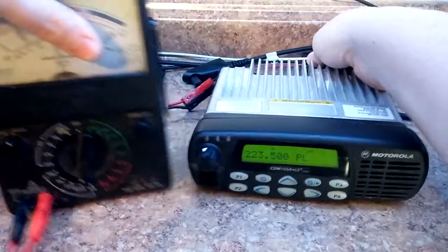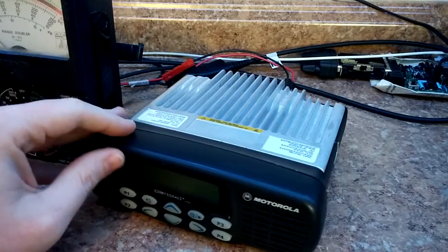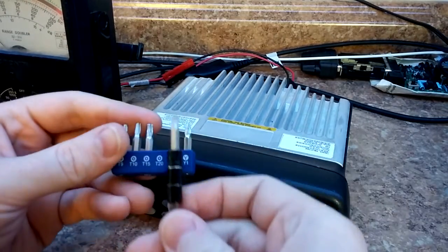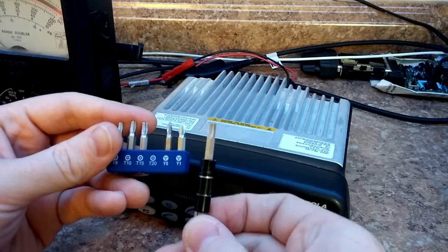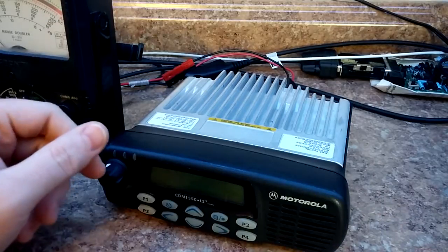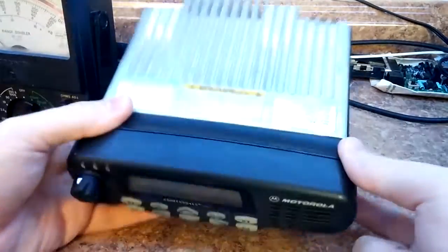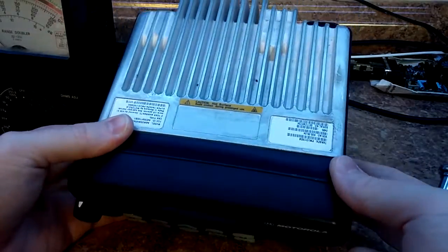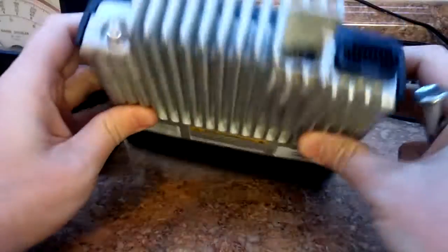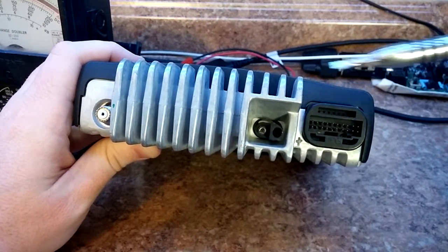I'm going to show you how to disassemble these and how supremely easy it is to work on them. First things first, you need your Torx bits — this is actually a T20 — and a little flat blade screwdriver. That's all we're going to need to disassemble it. You'll notice mine is mounted upside down because I like to have the heat sink facing up. It's got a pretty good heat sink on it.